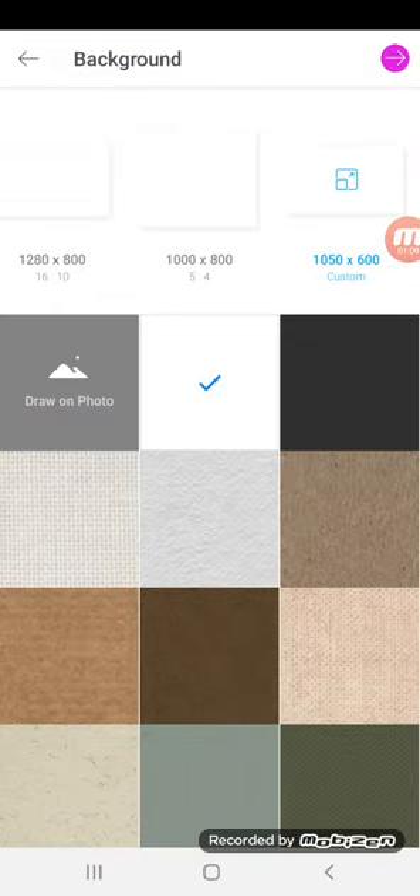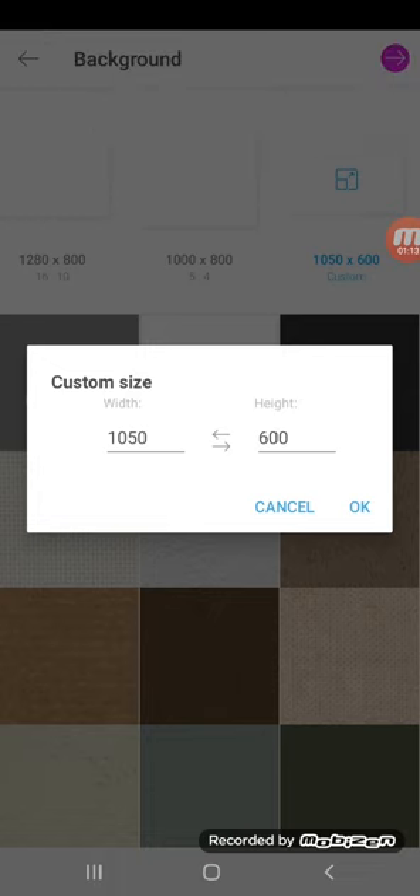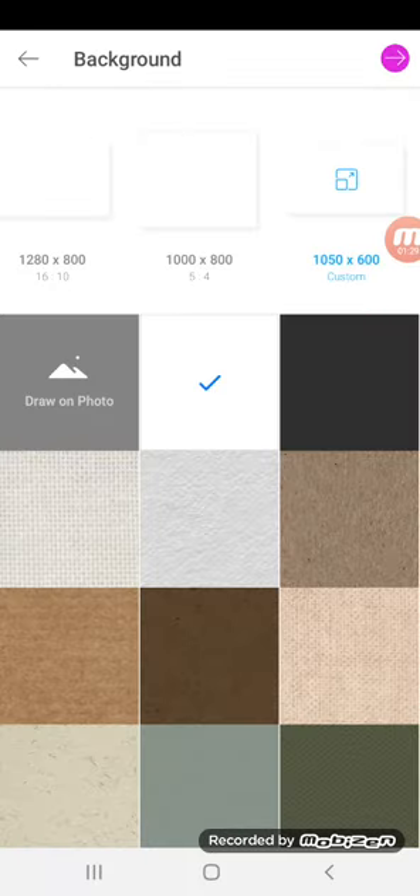Then all the way on the right, you're going to click on the custom canvas. I already have the pixel set at the right size because I do this all the time, but if it's a different size, you're going to want to type in 1050 for the width and 600 for the height, which is the appropriate pixel size for a business card. Then click OK.